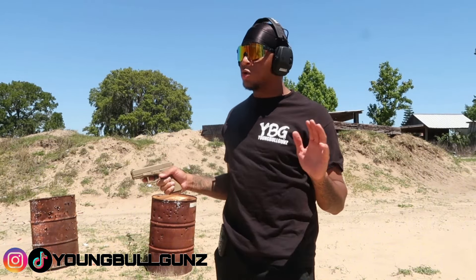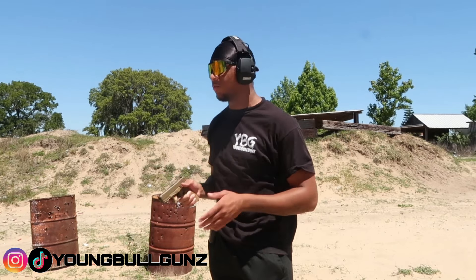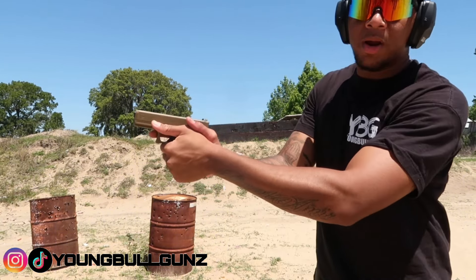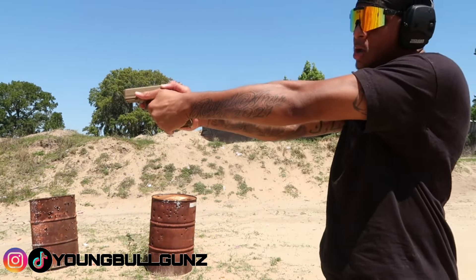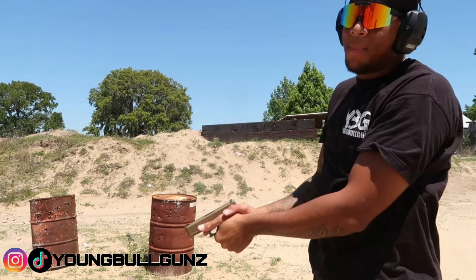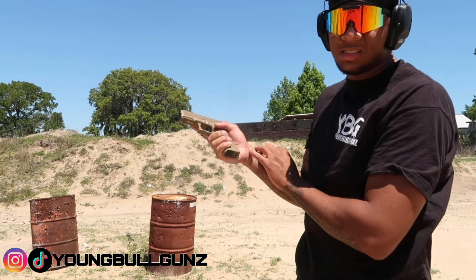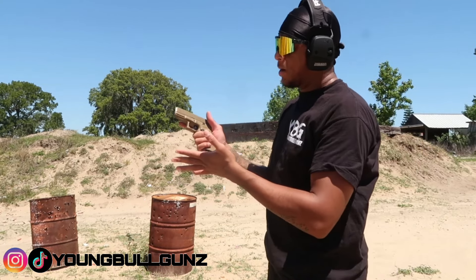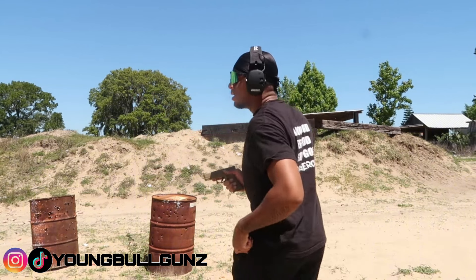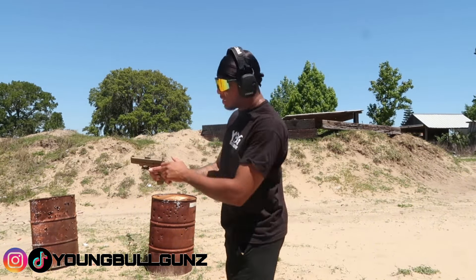Nobody's perfect and nobody will ever be perfect, so I practice to get better. I grip like this, lay my thumb right on that, and you can even put your thumb on the slide — you won't get a slide bite. Take up as much of the frame as you can. Sometimes you might hit the mag release but that's okay. Just take up as much as you can and ride it out. Let's shoot five more and see if we can get a good keyhole.